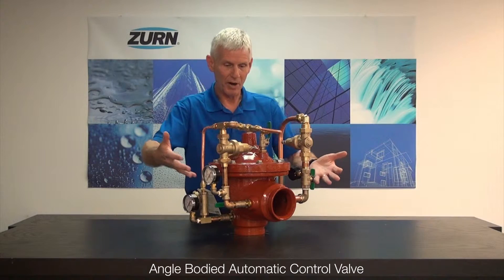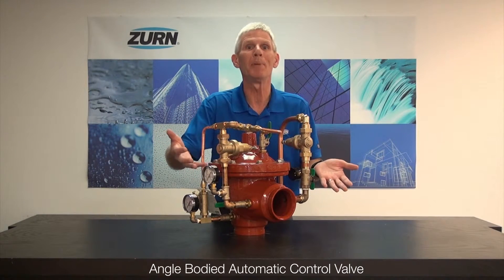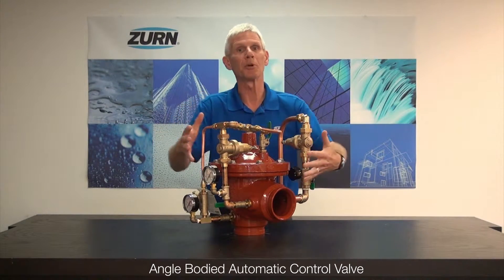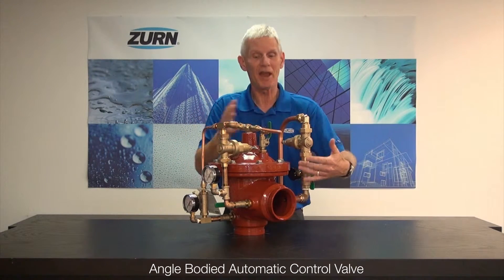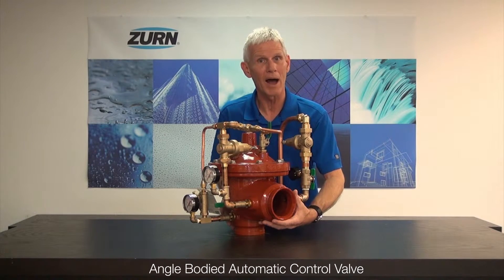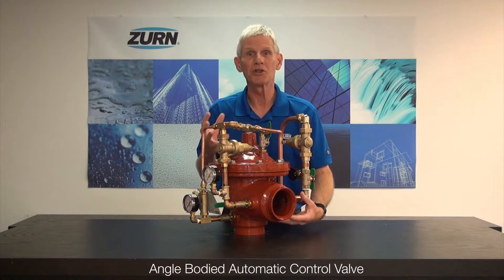As an example, in front of us here we have a ZW 209 BPA. The 209 is a pressure reducing valve, the BP provides a low flow bypass, and the A signifies that it's an angled body. The angled body changes nothing.